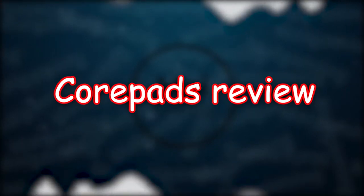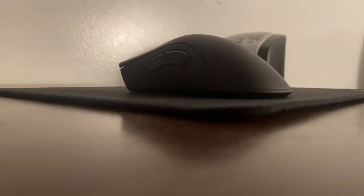Hey guys, in this video I will be giving you a review on core pads on a Death Adder wireless. These core pads cost around $10 shipped. That's pretty expensive for just some layers of PTFE, but they do come in 2 sets which is good.